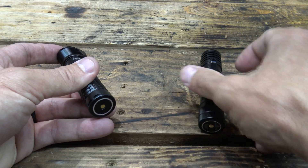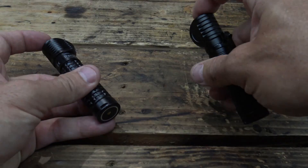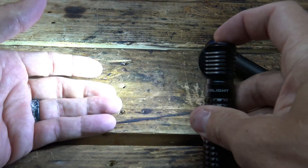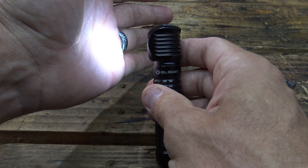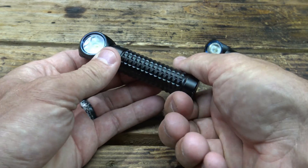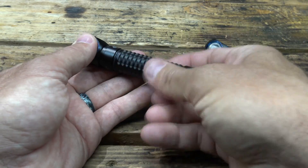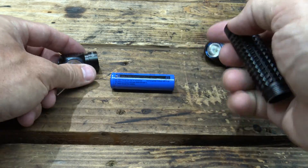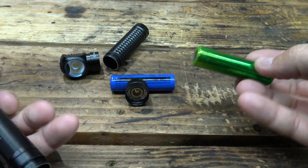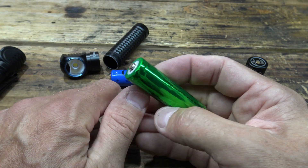As you can see, both of these lights are working just fine — no problems. Even the setting where the light shuts itself down to low when it gets an obstruction still works. All the features on these lights still work with the exception of the magnetic tail charging, because both of these lights are currently using standard 18650 batteries.